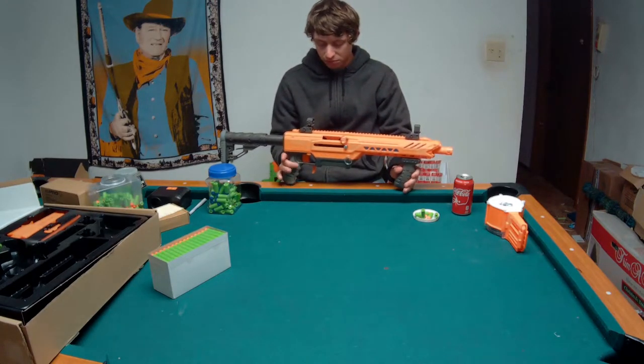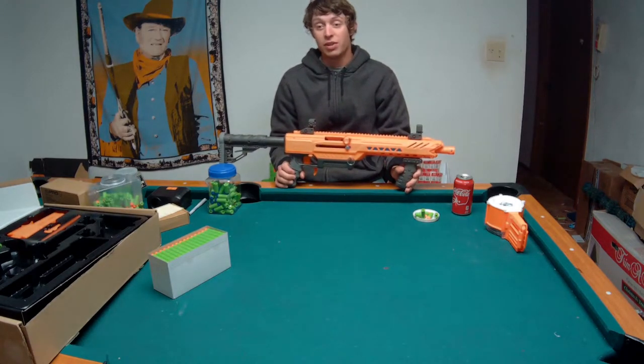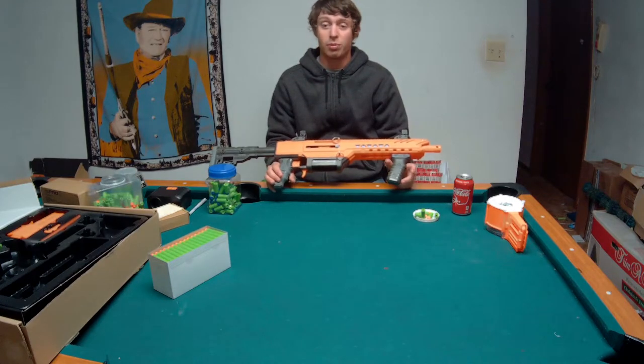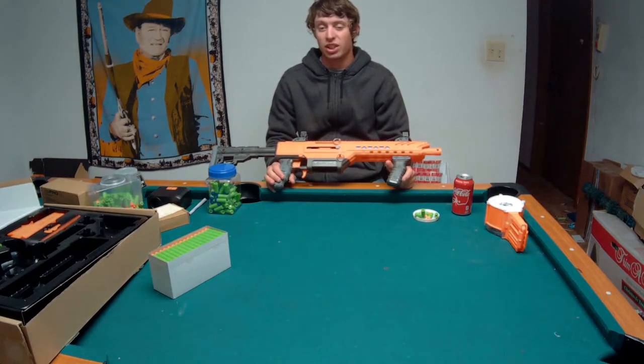It's got a safety - I should use the safety. Apparently dry firing it doesn't sound like death with this blaster, which is weird because firing it normally kind of sounds like death sometimes.